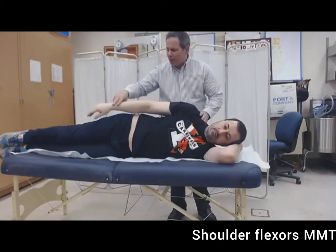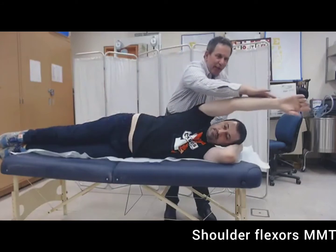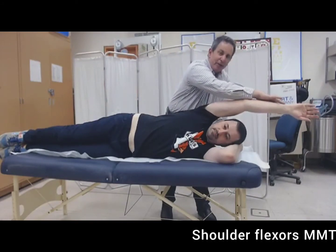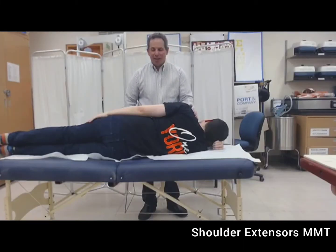If the person can move through the full range with minimal resistance — defined as the weight of two fingers — and that is their best effort, the grade awarded is a two plus. The next group we're going to be doing is shoulder extensors.